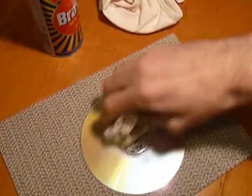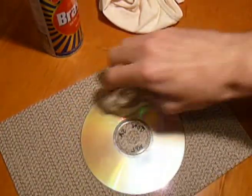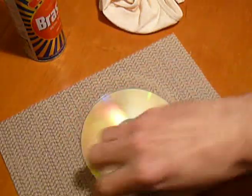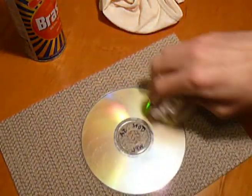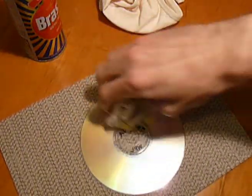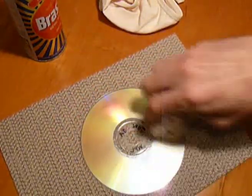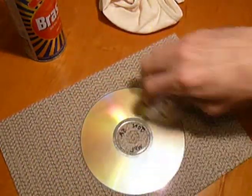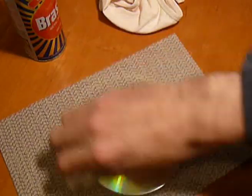If you find the disc is looking a bit dry, just add a little bit more. Now you want to be careful with Brasso because it's an ammonia-based solvent with polishing properties — it will take varnish off tables, so you want to be very careful not to spill it. So keep going.